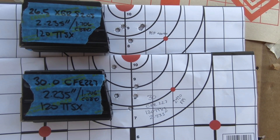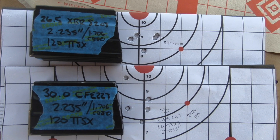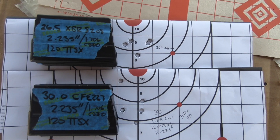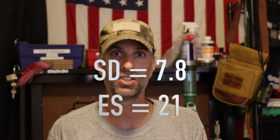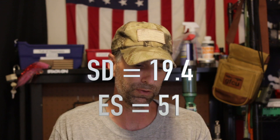I didn't do any ladder test and that might help me out too. I didn't see any pressure signs, so I can probably come up. The problem is the bolts are so damn expensive, so I really don't want to spend too much time trying to get a super tight load. This is going to kill something regardless. The XBR 8208 had a standard deviation of 7.8 and an extreme spread of 21 — that is amazing, that's a really consistent round. Whereas the CFE 223 had a standard deviation of 19.4 and an extreme spread of around 40 to 50.